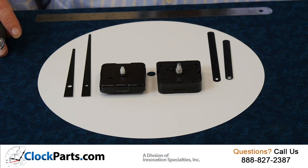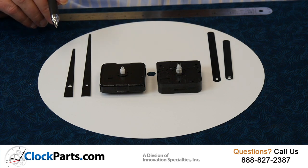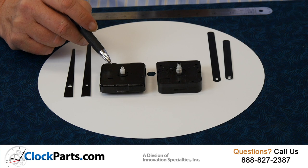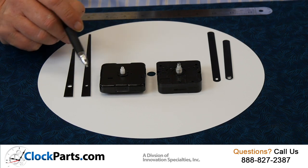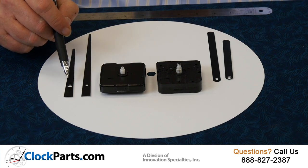Today, let's talk about hour and minute hand mounting holes. Kind of a boring subject, but it's important. Here are two common movements. This movement is what's used typically in high production factories. Both the hands simply press on — the hour hand first, the minute hand second. Both of these holes are round.